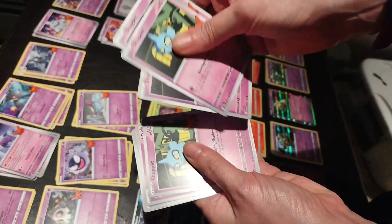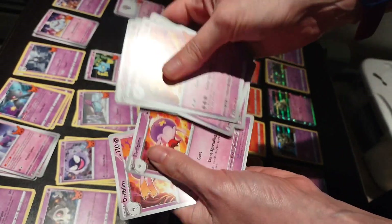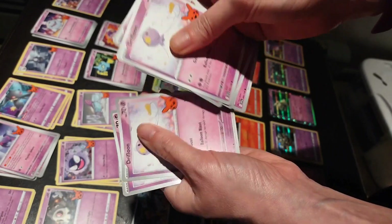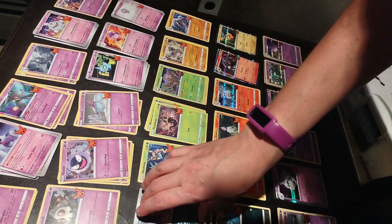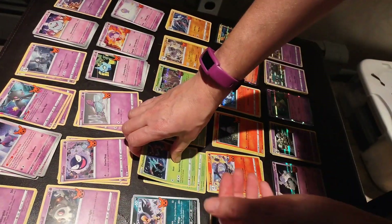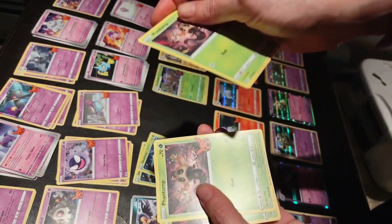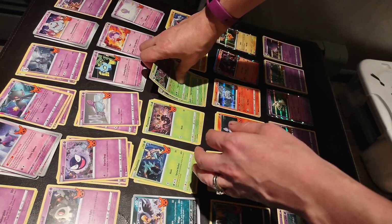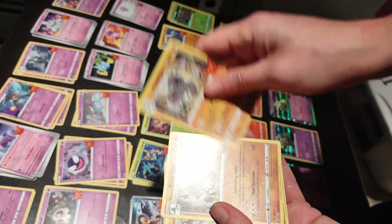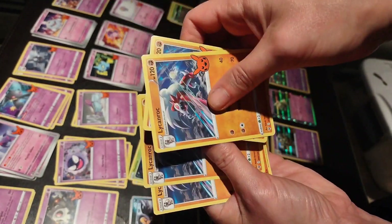Shuppet — this one's cute — seven of those. We have Drifflim — eight of these. We have Drifloon — eight of those. I like this one too. Murkrow. This is Delmise — two of these. Santhump — four of these. And here is this one's foil — let's save the foil for the end. Rungrigus — four of these. We have Lachanrock — four of these.